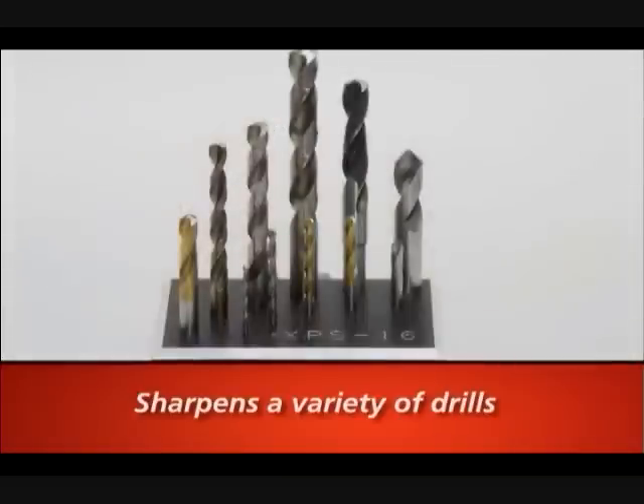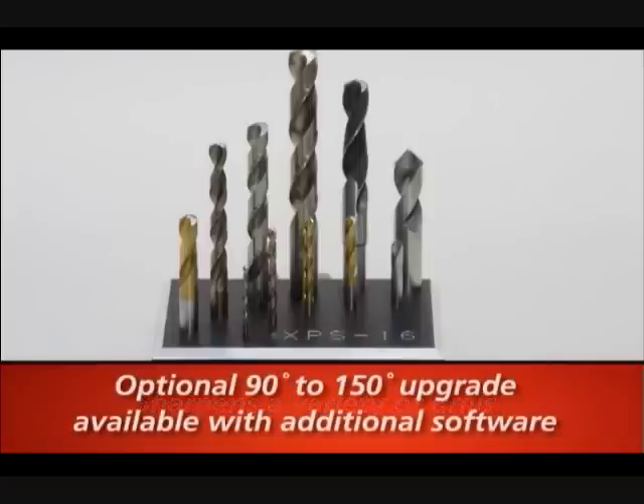It will sharpen 1/8 inch to 5/8 inch drills, or 3 millimeter to 16 millimeter drills, and can create angles from 118 to 150 degrees.